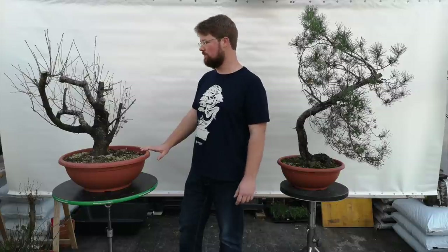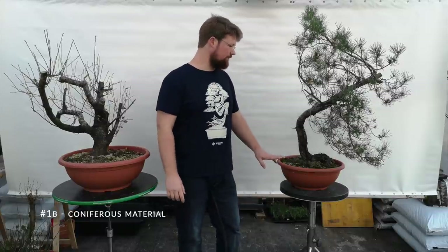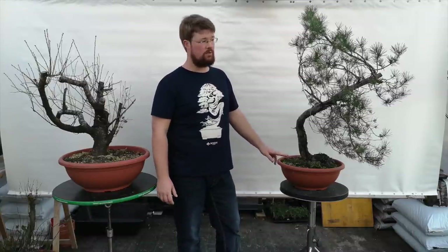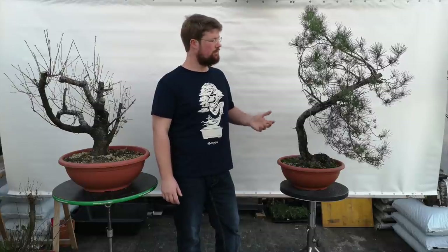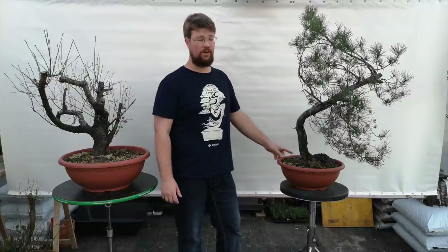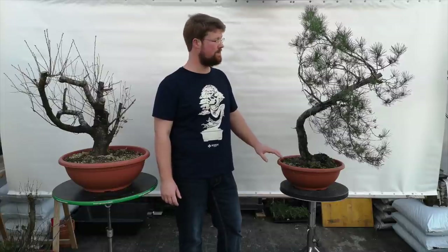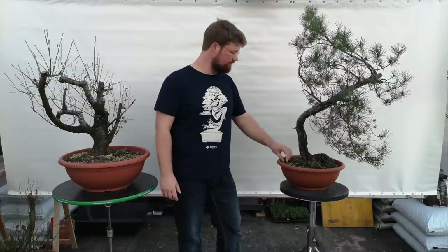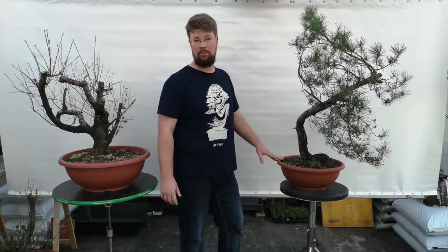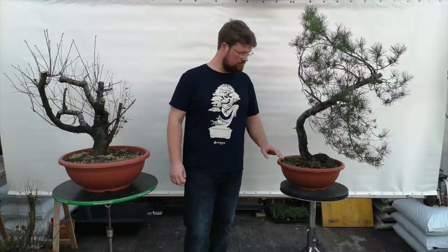With coniferous material, I bring it home the same way but I don't wash the roots — I try to keep as much soil on the roots as possible. The reason is that coniferous trees usually live in symbiosis with mycorrhiza, which is a beneficial fungus, and if you remove all of it the tree might even die. So I leave more of the original soil on the roots and still fill all the leftover holes with pumice.